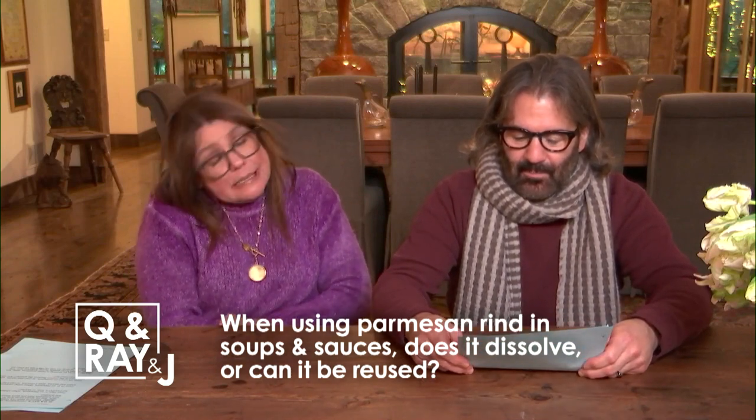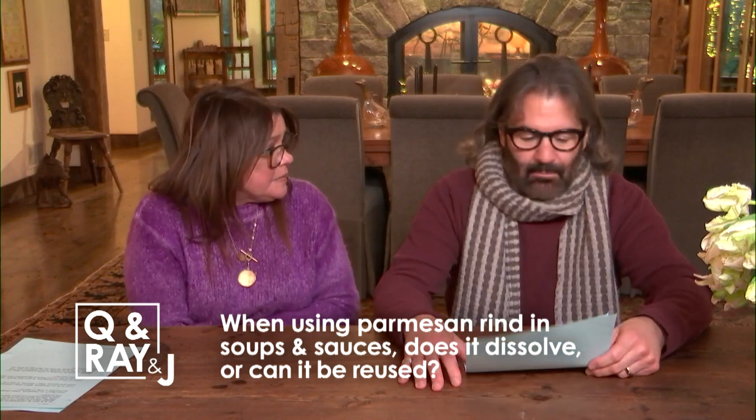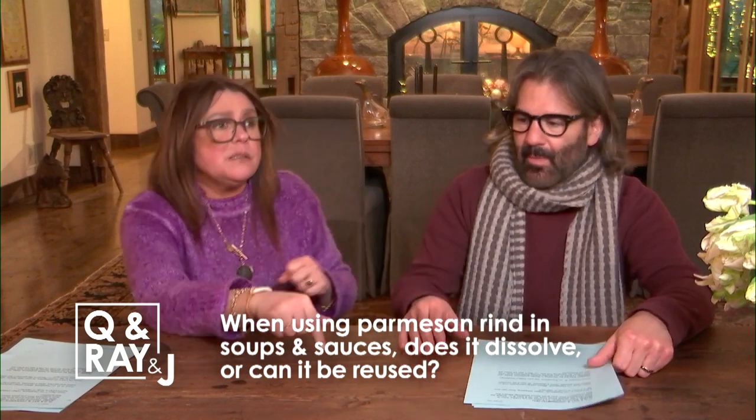It's done its job — it makes everything taste delicious, like cheese. The point is, spend the extra couple of nickels or a dollar to make sure you get the rind when you buy the cheese.